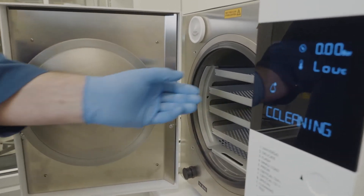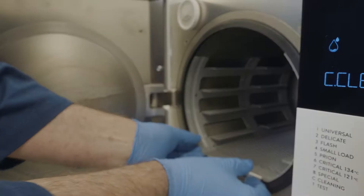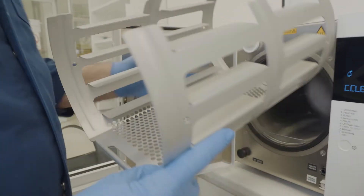First step is to take out all the trays from the machine. Next, take out the tray rack. Lift it at the front slightly and slide it towards you.